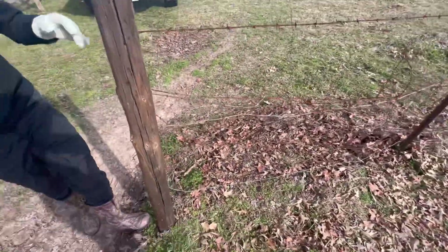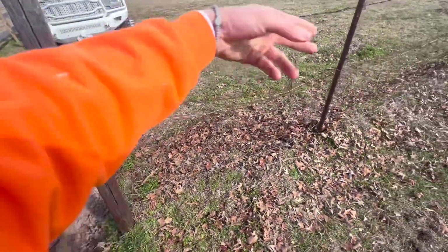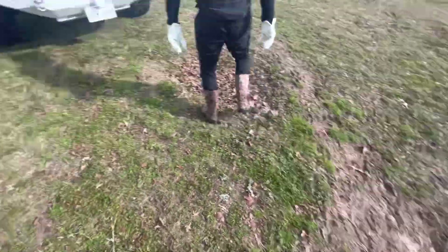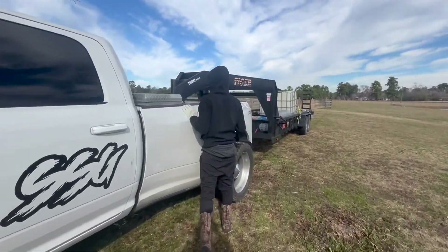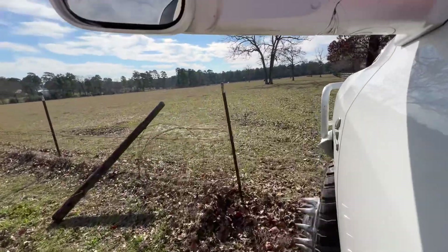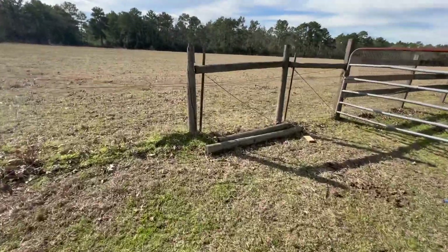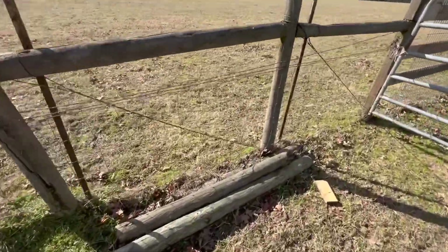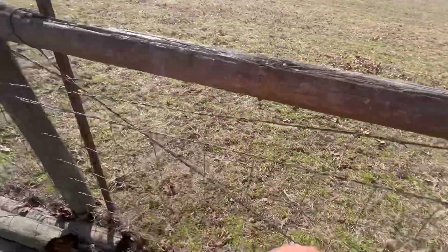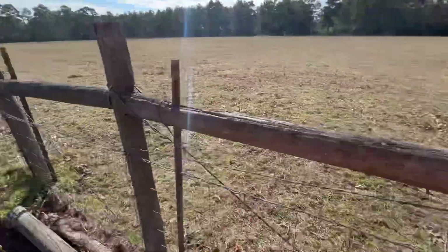We're probably just gonna try to dig it out just a little bit and take the whole post with it — we won't even have to mess with the wire at all. Time to get to work. We gotta move these back, probably cut this barbed wire, do the same thing, and then these are already broke off so no problem.